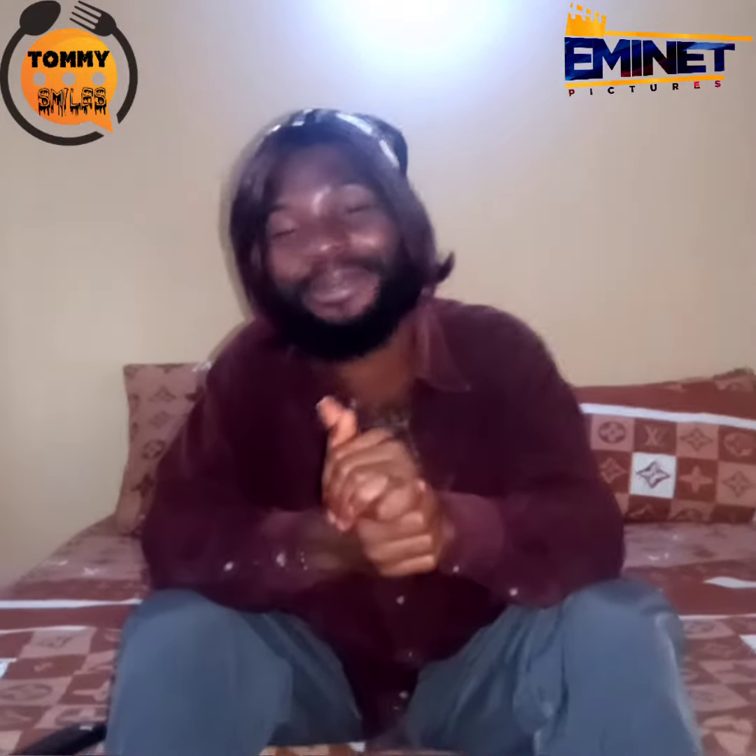Hello guys, it's your boy Patrick A. Senior. Today on the episode of Tommy Smiles, like I told you initially, I told you today I'm going to take you on a stroll on how to prepare melon, a goosey soup perhaps.